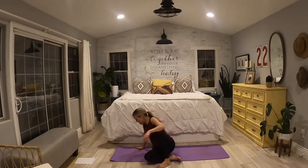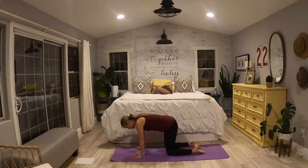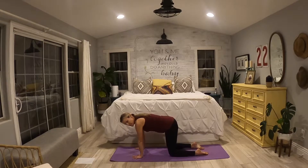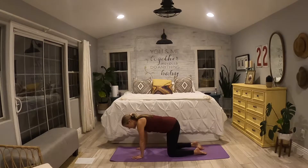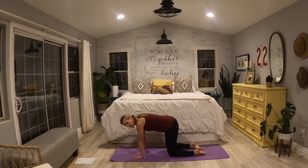On your next inhale, let's find tabletop — stacking those knees right underneath your hips, toes against the mat, wrists right underneath your shoulders. Pulling in that abdominal muscle, we're just going to add some heat. Here we go — inhale, just lift your knees about an inch off the mat, hold it right here. You could slide a towel underneath those knees. Just adding a little bit of fire, pressing my hands, pressing the tops of my feet into the yoga mat, waking up that belly, waking up the quads. Give me another breath — inhale here, then exhale fully here.